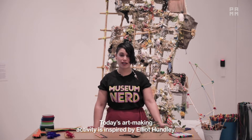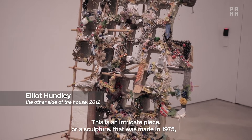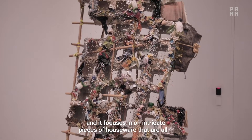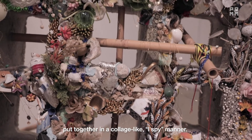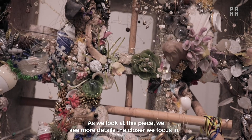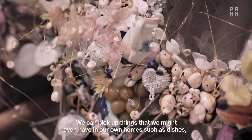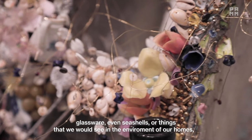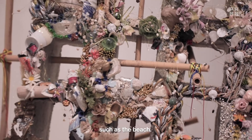Today's art-making activity is inspired by Elliot Hudley. This is an intricate piece or sculpture that was made in 1975, and it focuses in on intricate pieces of houseware that are all put together in a collage-like, I spy manner. As we look at this piece, we see more details the closer we focus in, and we can pick up things that we might even have in our own home, such as dishes, glassware, even seashells, or things that we would see in the environment of our home, such as the beach.